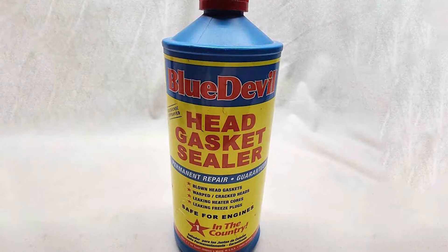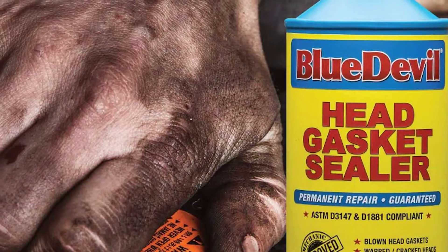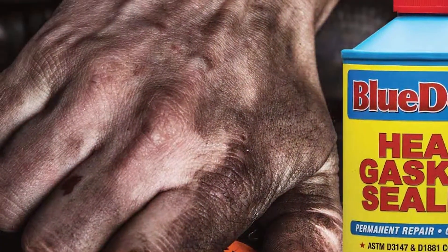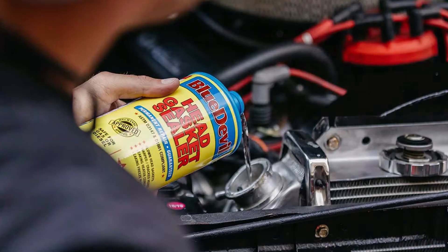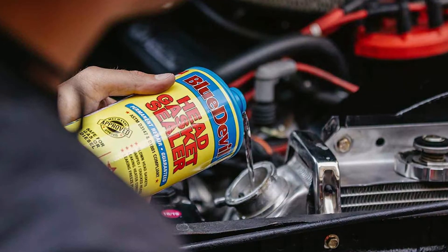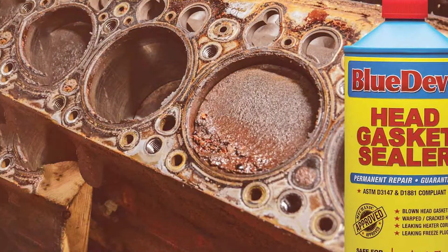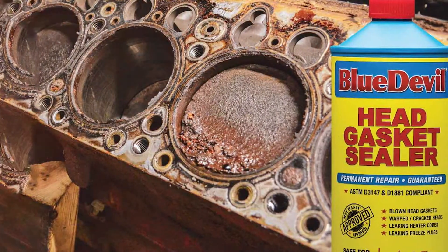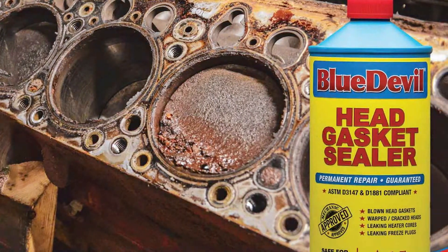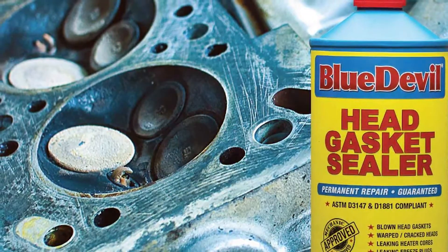What sets Blue Devil apart is its ease of use. No need to disassemble your engine or hire a mechanic for costly repairs. Simply follow the straightforward instructions, and within a short time you'll have a sealed head gasket, saving you time and money. This product is compatible with all types of vehicles, from compact cars to heavy-duty trucks, making it a versatile choice for any driver. Say goodbye to coolant leaks, overheating, and engine damage. Trust in the proven effectiveness of Blue Devil and enjoy a reliable, hassle-free solution for your head gasket problems.